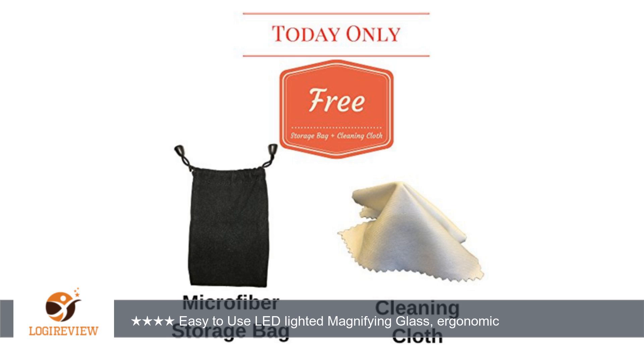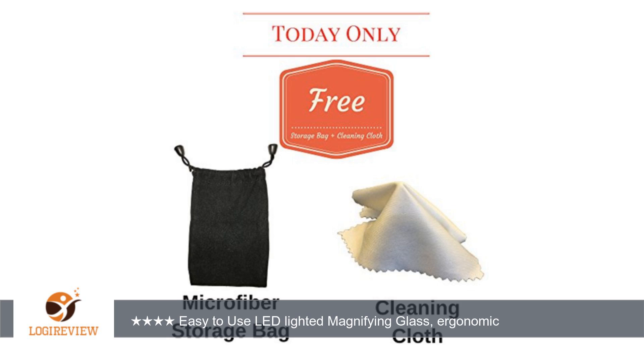A customer wrote: This is a great magnifying set. I took away 1 star because it requires 3 AAA batteries. The battery compartment is easy to open, just press and pull.